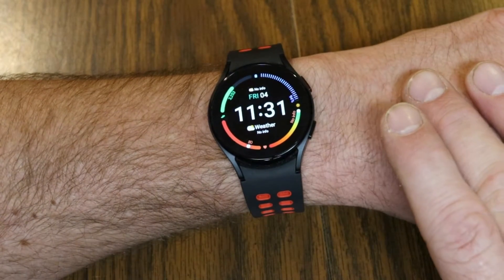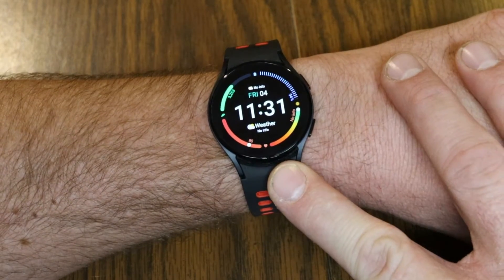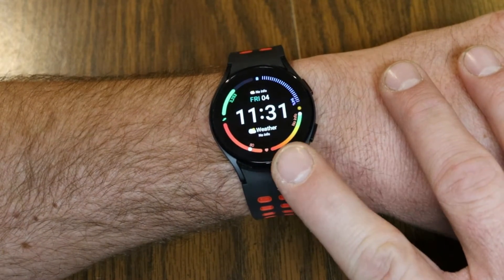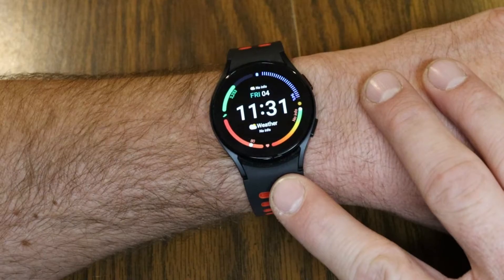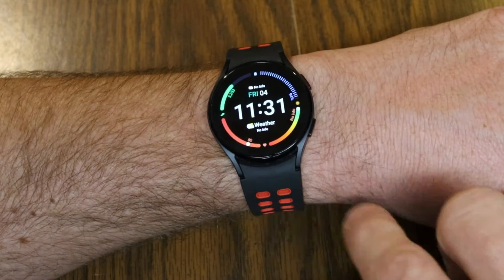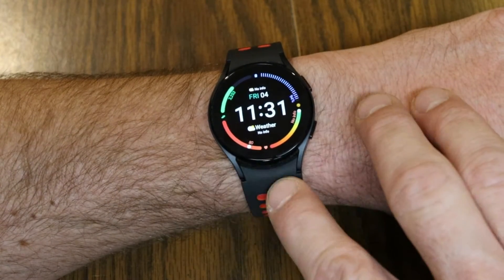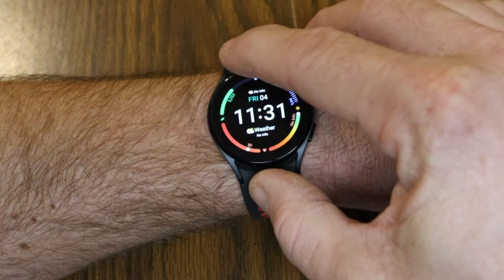Hey everyone, my name is Jeff and on this channel I've done all sorts of tutorial videos on the Galaxy Watch 5 and 4 as well as other smart watches. This video is part of the series I'm doing on the Galaxy Watch 5, so if you want to know how to get more out of using your Galaxy Watch, be sure to check out those other tutorial videos.